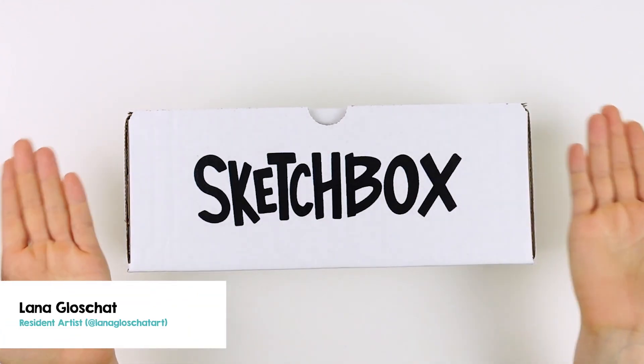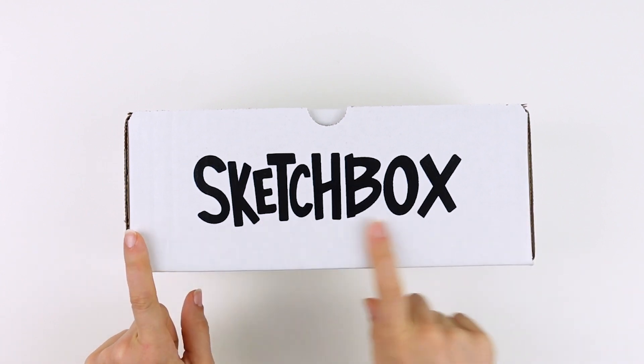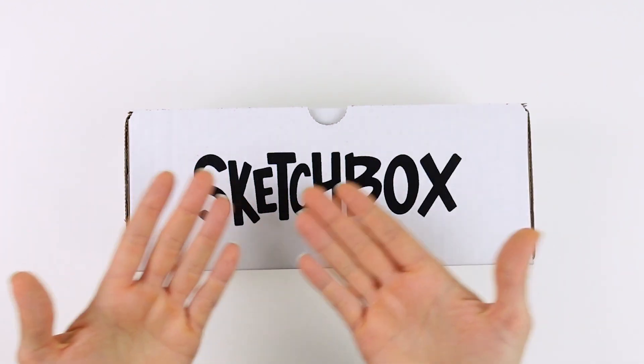Hey, I'm Lana from Lana Glow Shot Art and in this video we will be unboxing the May 2024 Sketch Box. This box is all about using water-soluble drawing tools to create texture and capture environments quickly. Ready? Let's go.